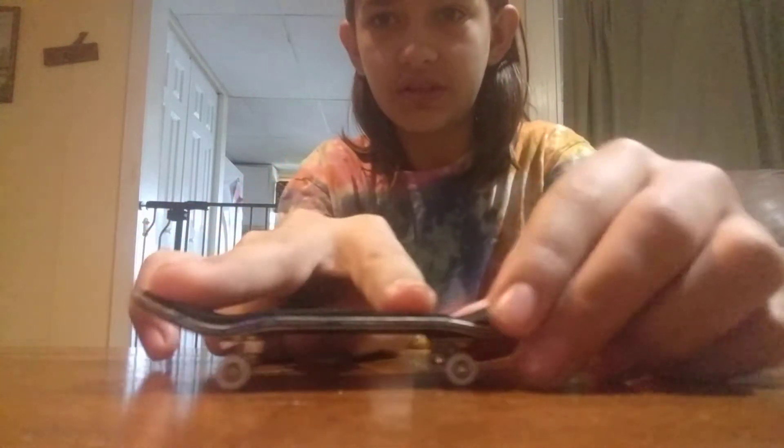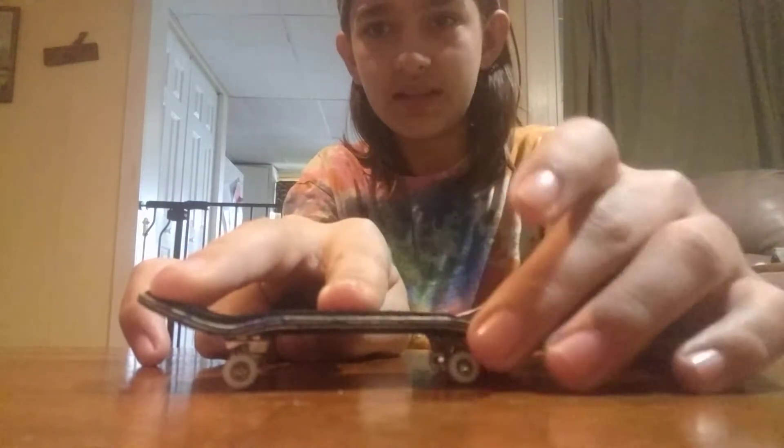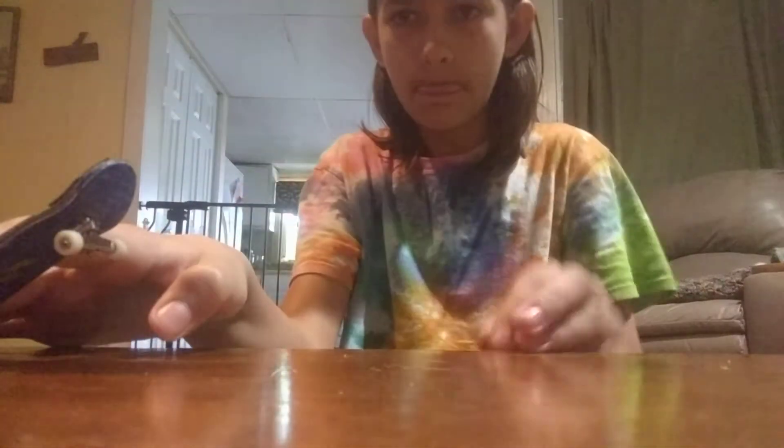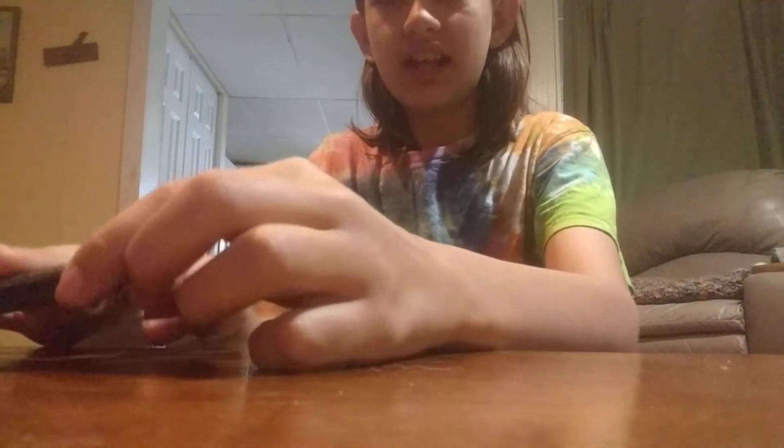Ollies are kind of complicated. You need to put your fingers — your back finger on the lip, and your front finger in the middle. But if you're starting, I would recommend putting your front finger a little bit closer to the board. Instead of this, put it like this. And then, pop, and try and move your hand up.